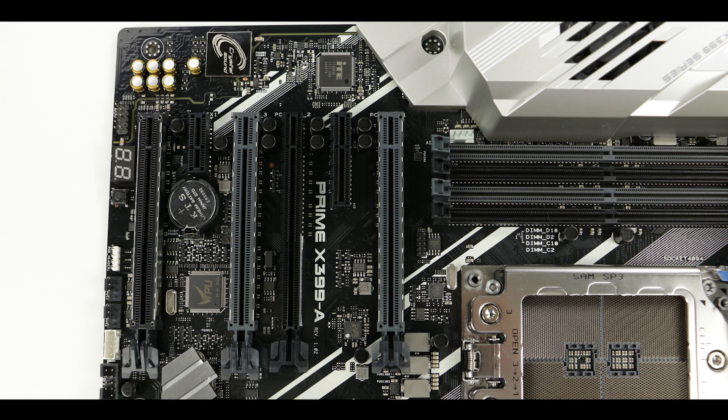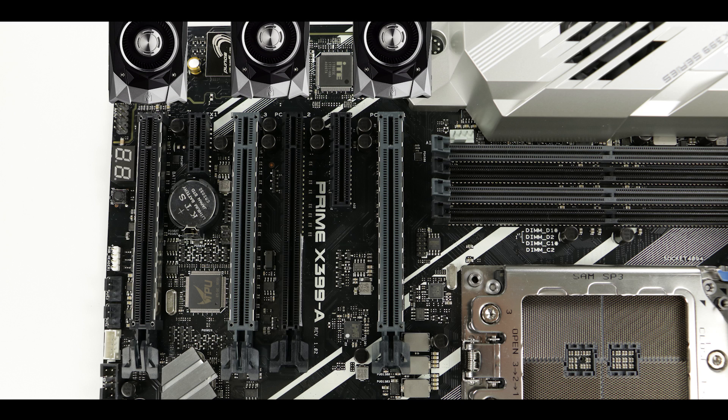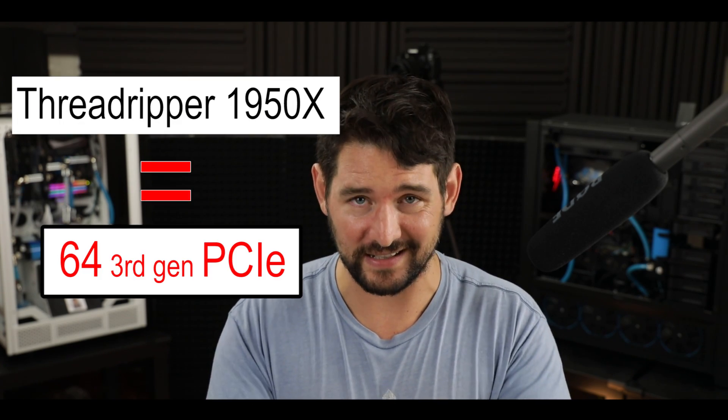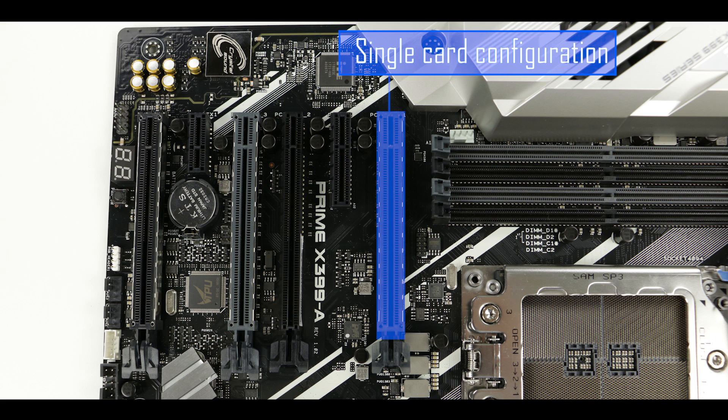Even though the X399 chipset supports up to a quad video card configuration, we only have room for three on this particular board. But we can operate a three-way video card configuration and expect an individual transfer rate of up to 16x bus speed each. That's where you really appreciate what the Threadripper processor brings to the table — 64 third-generation PCIe lanes in a single processor gives you so much more liberty to run multiple GPUs. Just keep in mind that two or three video cards will require at least a 1,200 to 1,500 watt PSU.